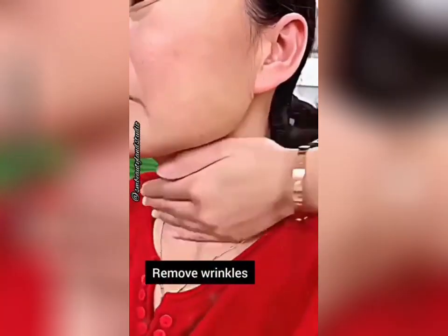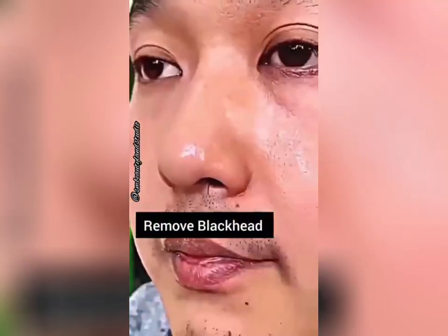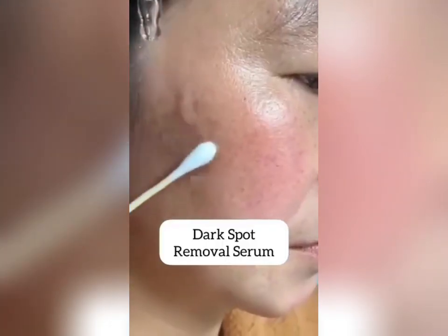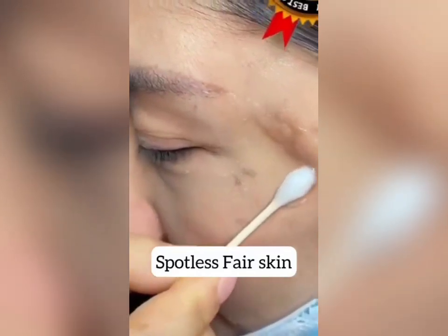In today's video, I will share a serum for whitehead, blackhead and wrinkles. All these problems can be solved with just one serum.